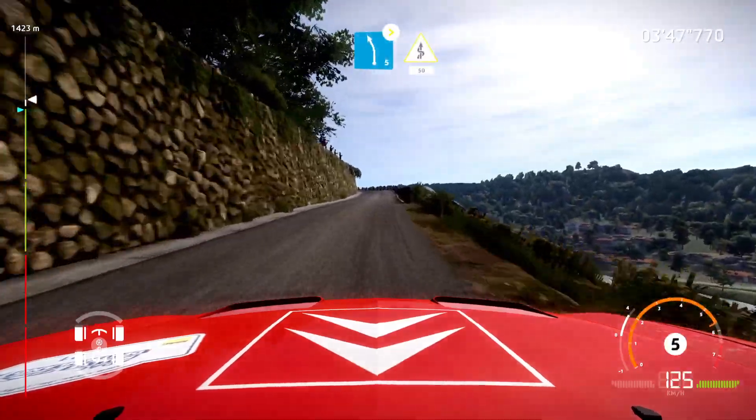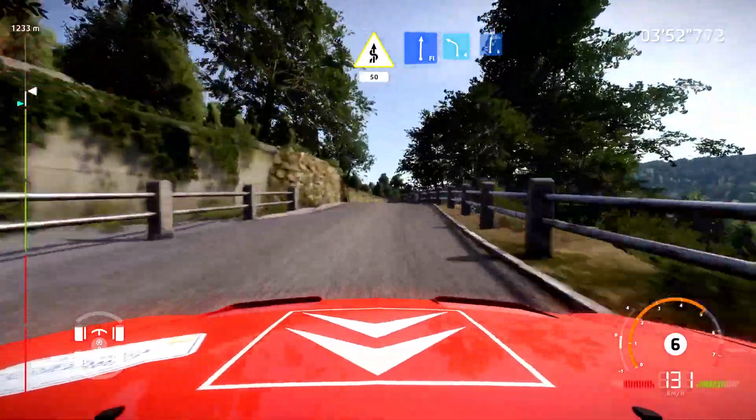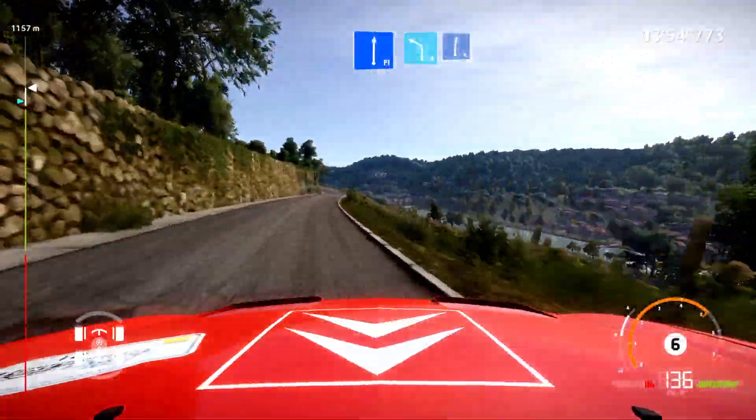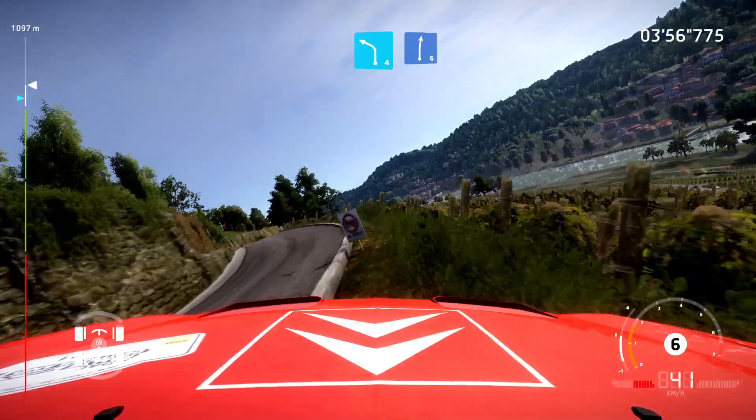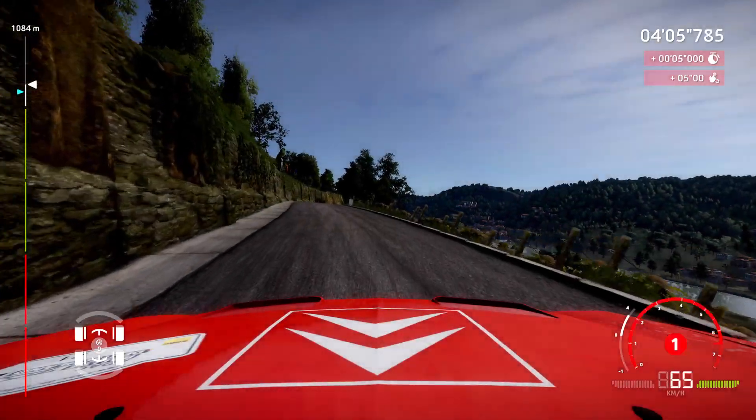Left five, long. Keep in, tightens. Into kinks, over 50. Into flat right, into left four, short. Into right six, keep in. Come on, let's focus.